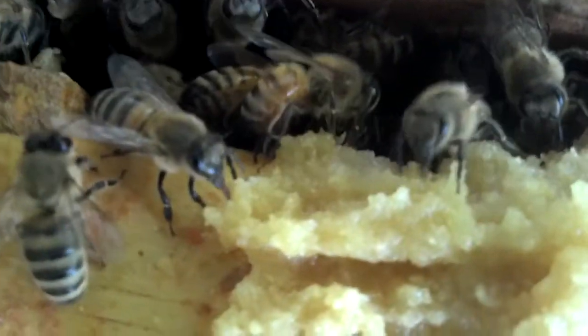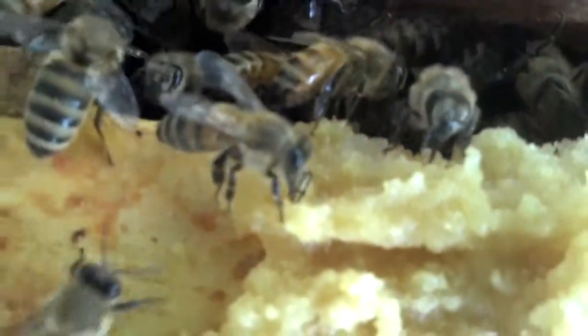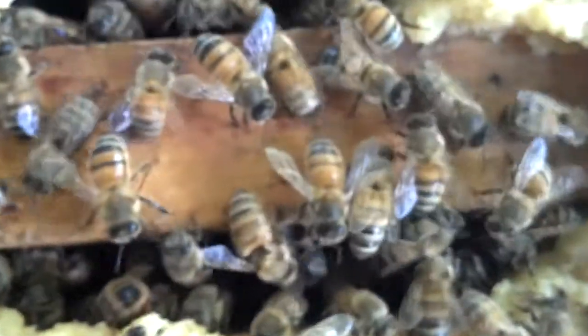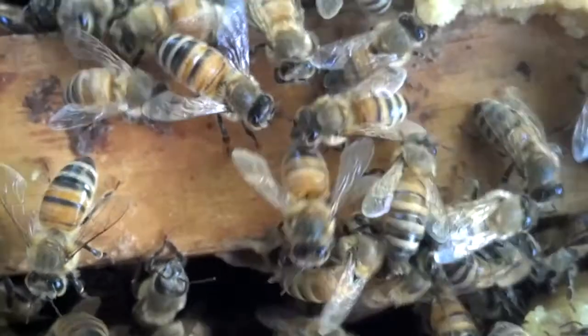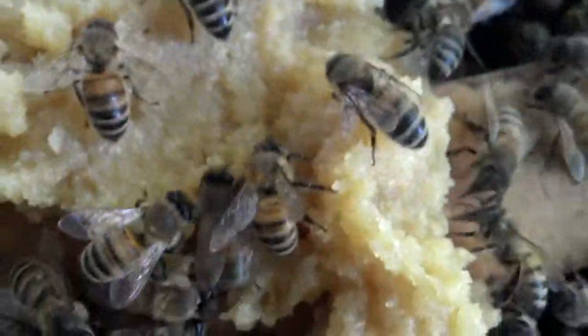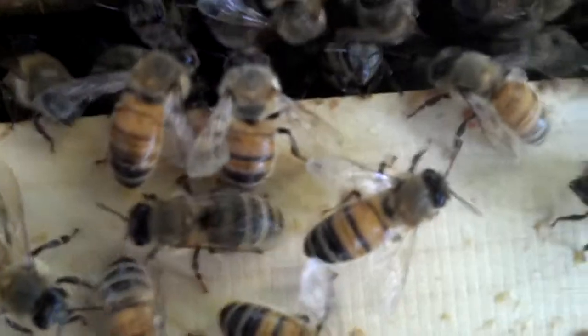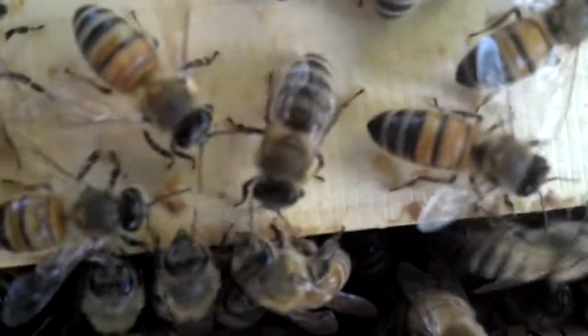What's up bees? You kind of look bored. Get to work bees. Stop your lollygagging. You're lollygagging — you're not doing nothing. You're lollygagging.